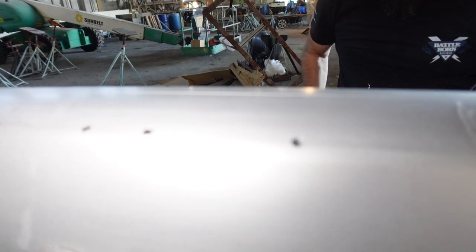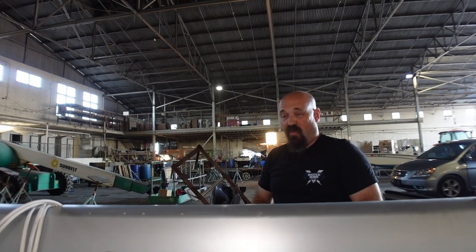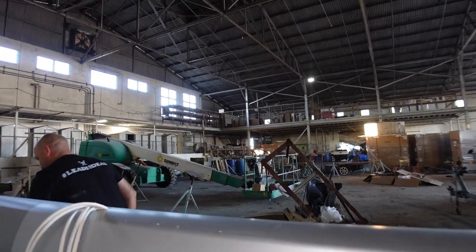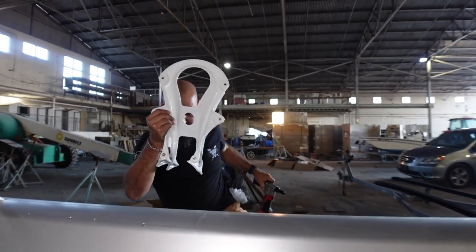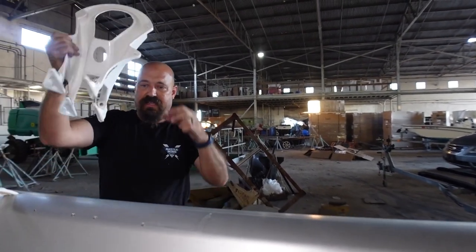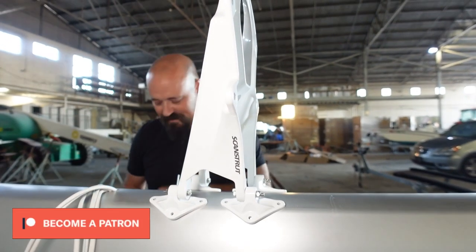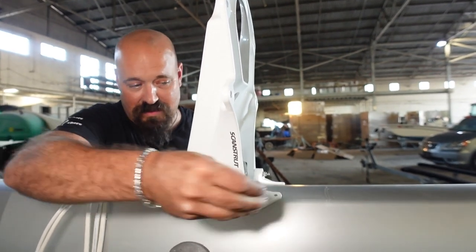If I was using a stainless rivet, I'd put Tuff Gel on the outside of the rivet, but I'm using aluminum rivets so I don't need to do that. Here's my new rivet gun — it is not left-handed, it's for anyone to use. To line these up, I like to put several rivets in the holes first so it doesn't shift around on you while you're drilling.